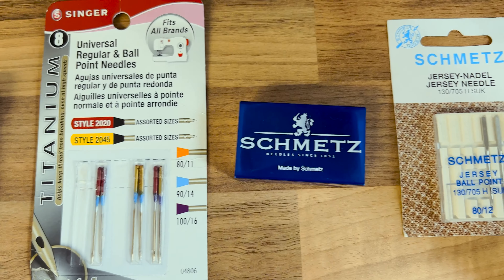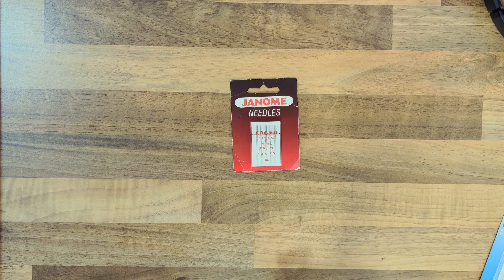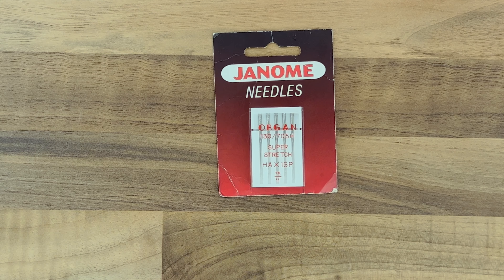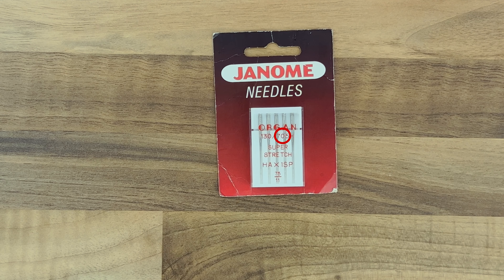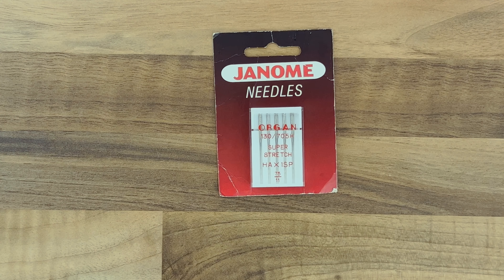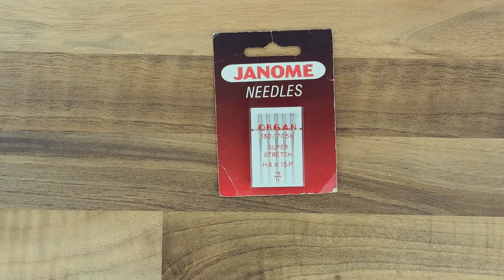I tend to use size 80 most of the time in my sewing machines — it's a good solid needle that works with thin and thick fabrics, generally medium weight fabrics like cotton. My Janome overlocker recommends I use only the HA×1SP sewing machine needle. The 130 is a universal standard sized needle equivalent to the Elna 705, and the H tells me it's a household domestic sewing machine needle — we know that because it's flat at the back.